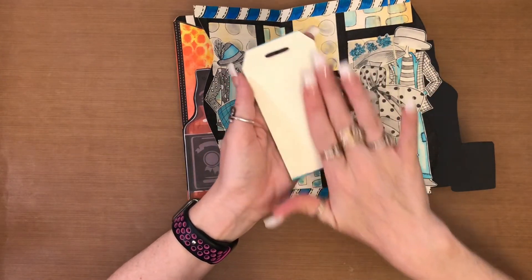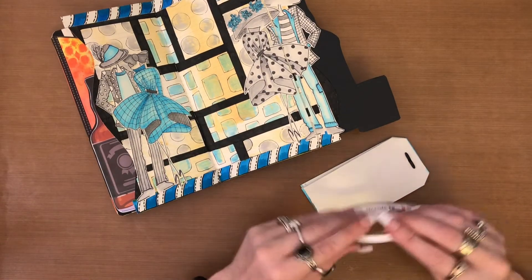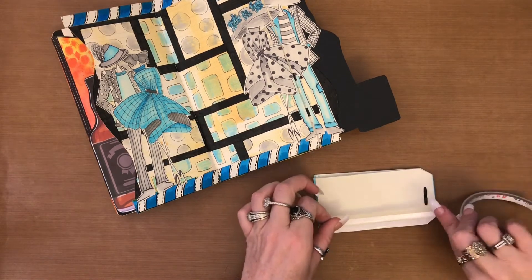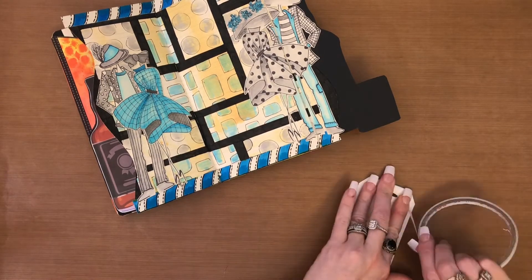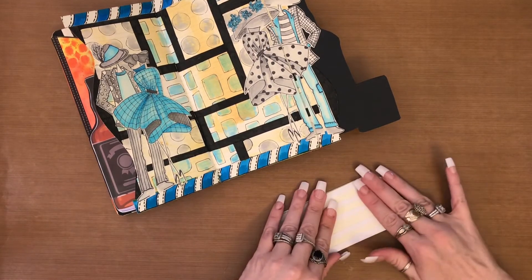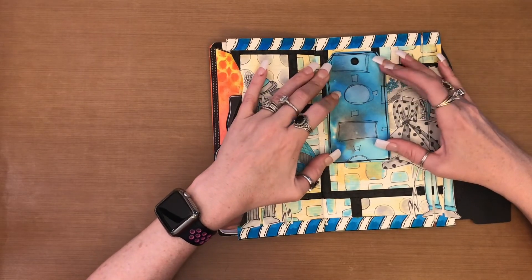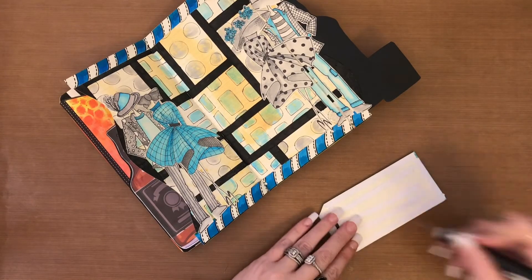I'm going to put double-sided tape all over the back of this. It's holding two or three layers there. My plan is to position it probably about here, though it's going to overlap this young lady a bit, and that's okay — because that would leave me room down here. I'll go ahead and get the backing off my double-sided tape and glue it down.